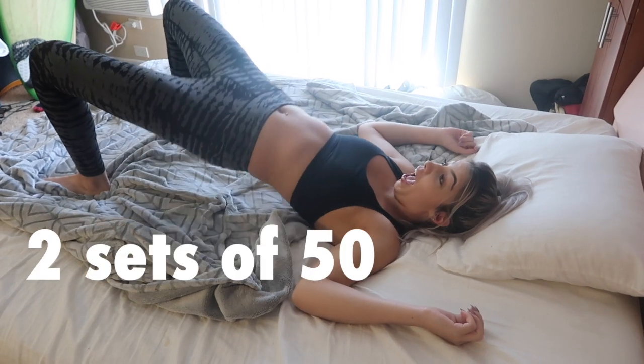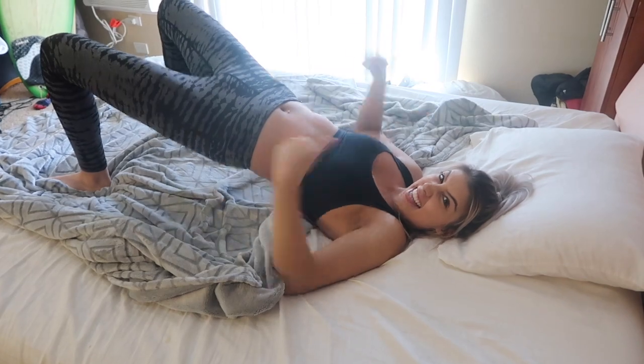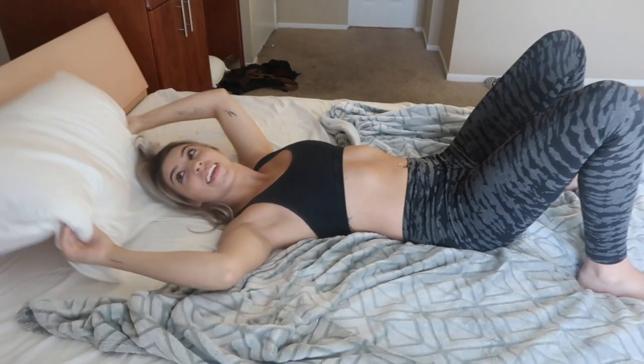Now moving on to our hip thrusts. You are going to do two sets of 50. Really clench those butt cheeks when you're in the air — just like you're holding in a big old fart!